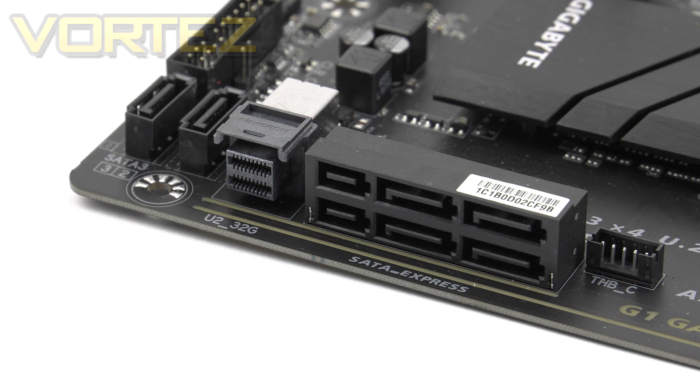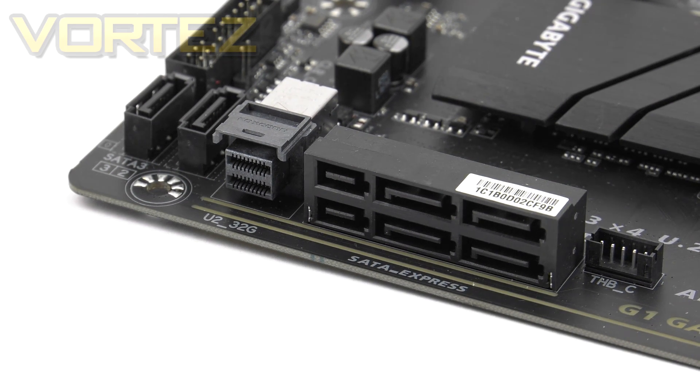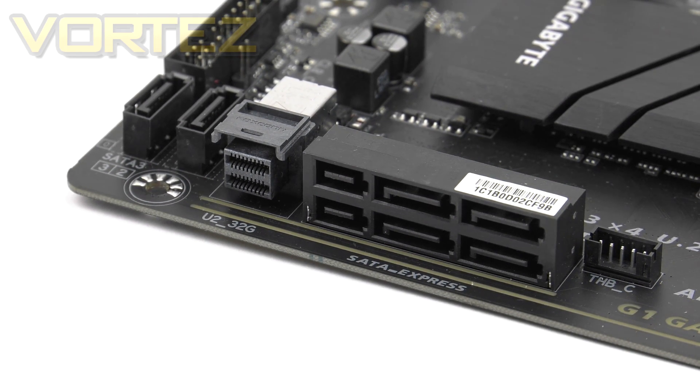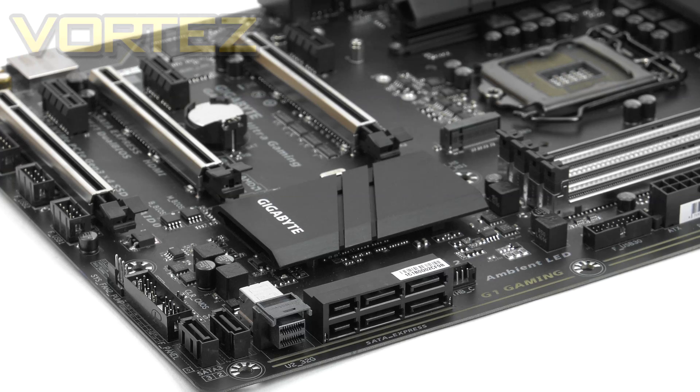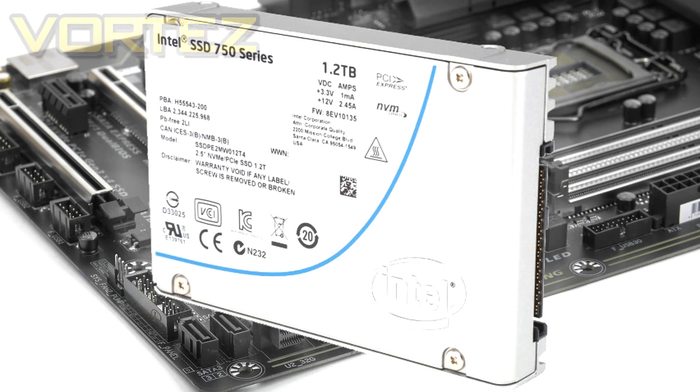Moving along, we have quite a selection of storage options. We have two rows of SATA Express, a single U.2 port, a single M.2 slot, and two SATA 3 6Gbps ports. If you aren't using SATA Express, you can make use of those four additional SATA ports. It's really great to see the U.2 there, as we will be seeing more drives using this standard very soon. You can actually organize a triple NVMe configuration by using the U.2, the M.2 with a U.2 converter, and a PCI Express lane. To do that, the only option right now is the Intel 750, and it would cost a fair amount — but it shows what the possibilities are.